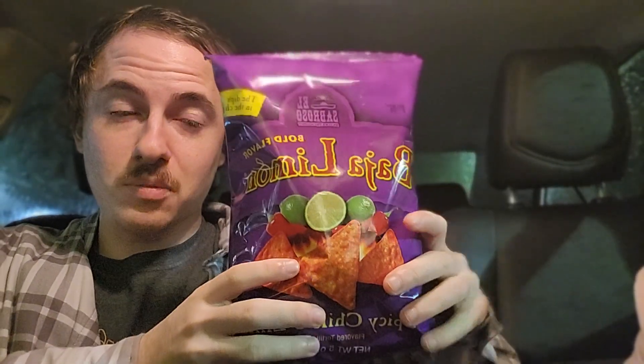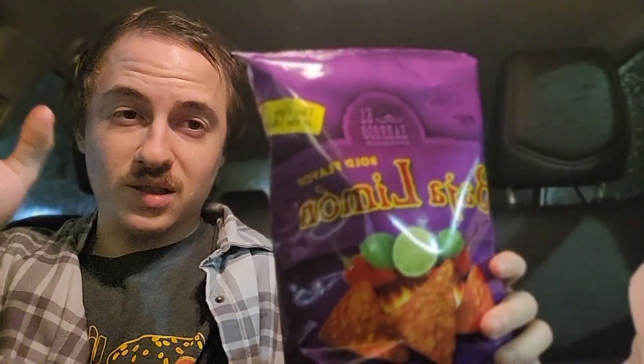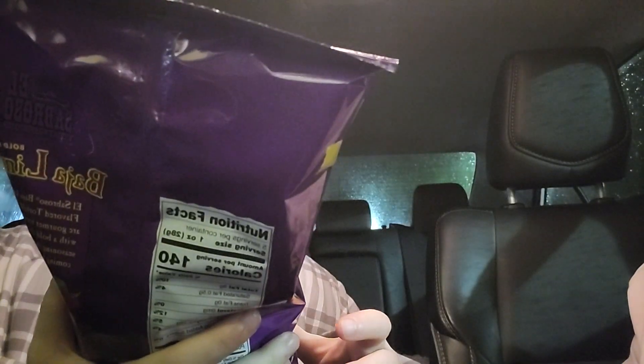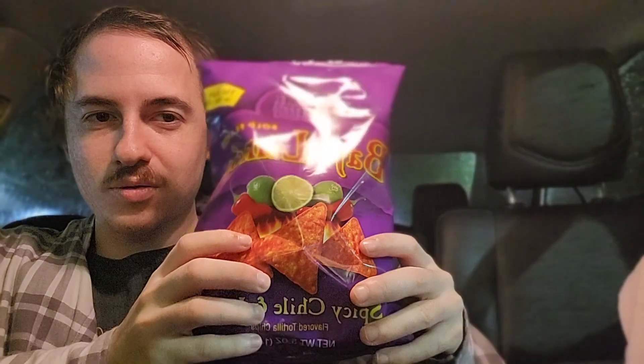We got a Dollar Tree item, the Baja Limon. Right off the bat, these kind of look like Takis, but they're just chips. They look like Taki Doritos.